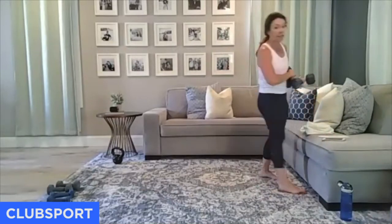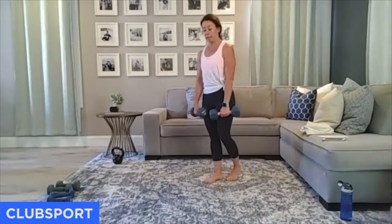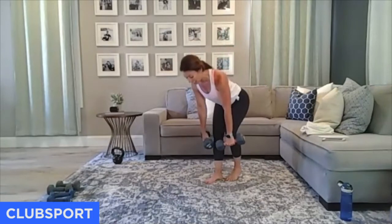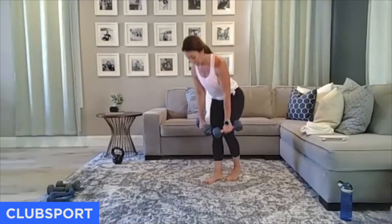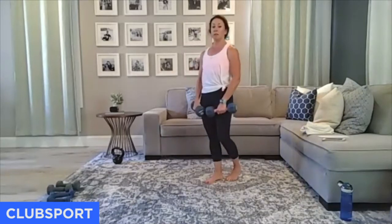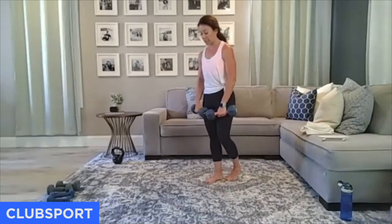Kickstand deadlift — I'm working my right foot first. Left toes lined up with my right heel, so 80% of my weight is on my right leg. All four corners of my foot touching down. Going down to mid-shin and squeezing up. This is one of my favorite versions of a single leg move because you're not fighting for balance and losing form — I can really put this in my hamstrings and glutes.